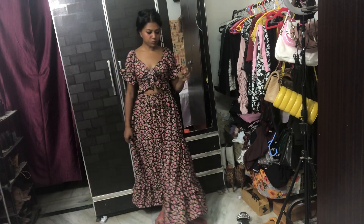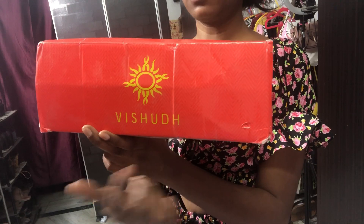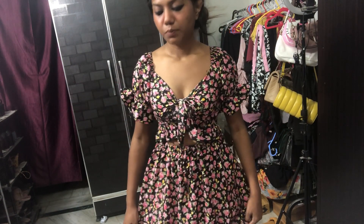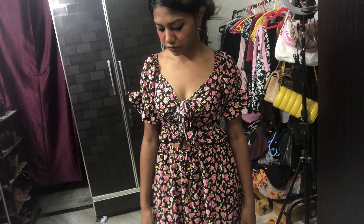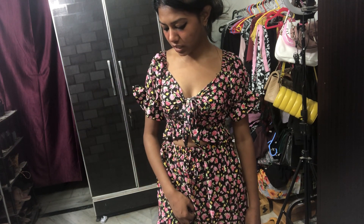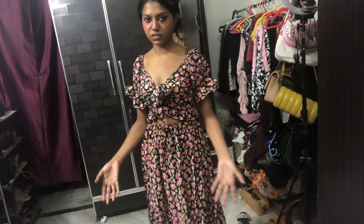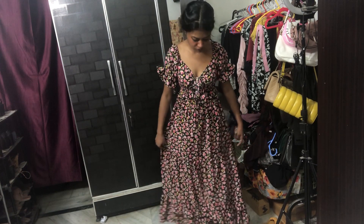Never buy this brand — on Meesho, Amazon, anywhere. Meesho is not that good a website to buy things, especially footwear. Bags are fine, maybe clothes are fine, but never buy footwear from Meesho. They don't accept returns. I tried to return it and they said no, because the peeling off made it not look new — but this is how the footwear was when I received it.